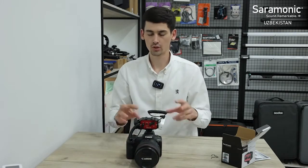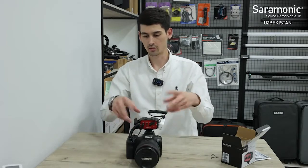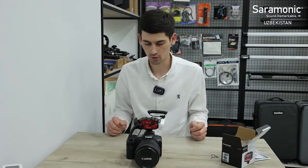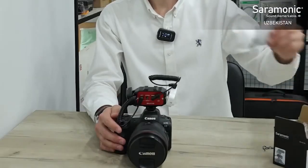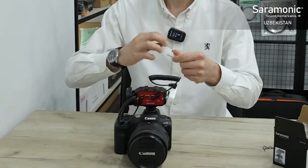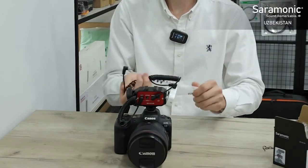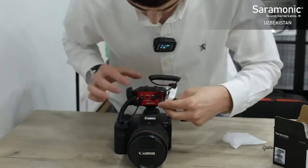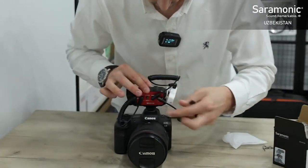It has 2x pre-amp inputs. If you have 2x pre-amp, or even 4x pre-amp, now we have to connect it to the camera. We can plug it in.